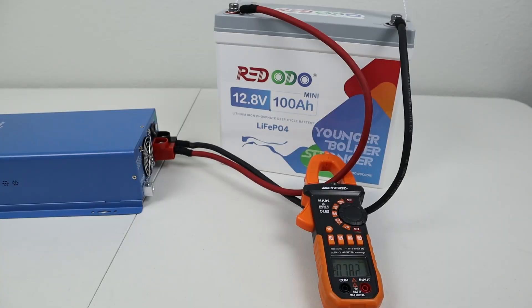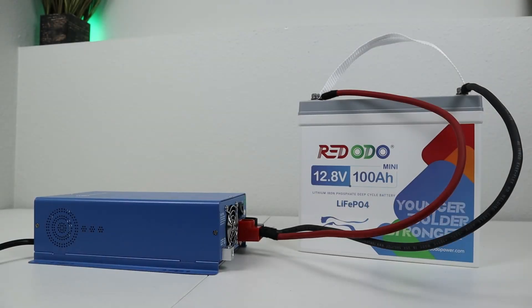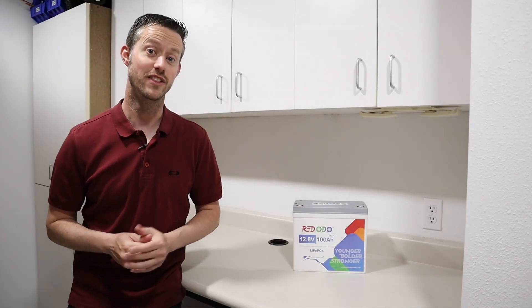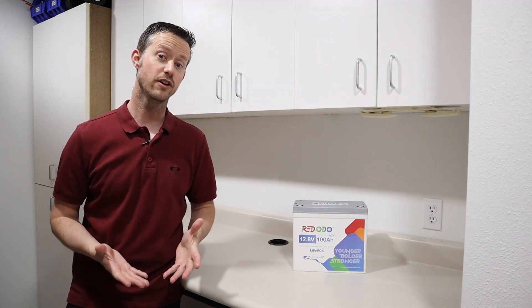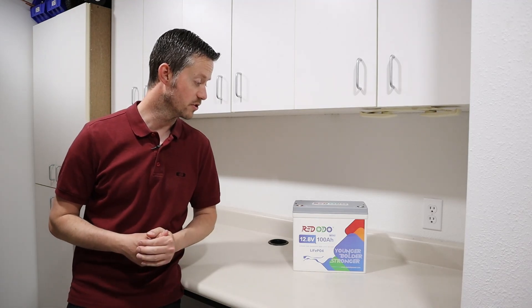I've found this Ames charger very useful since I have different size batteries that I use daily. During all my charging tests on this battery, I didn't notice any weird bugs with the battery or the BMS. Now that we've finished all the testing, in the next section I want to do a teardown to see the build quality inside and to verify if this has low temperature charging protection.